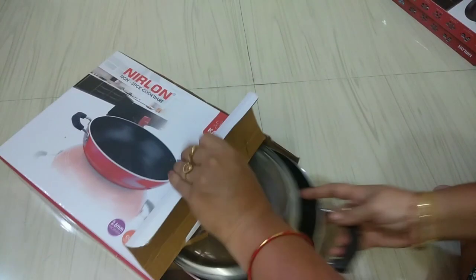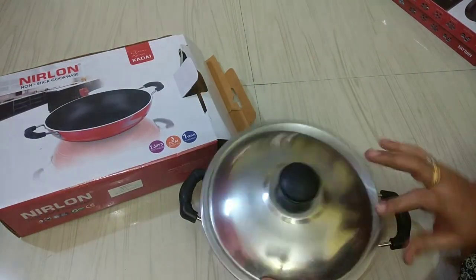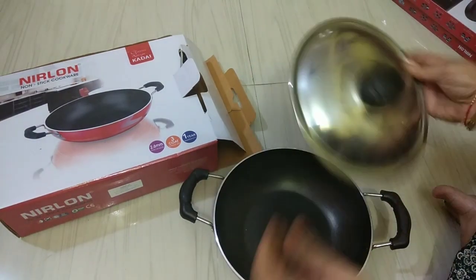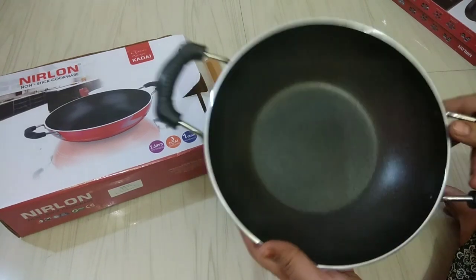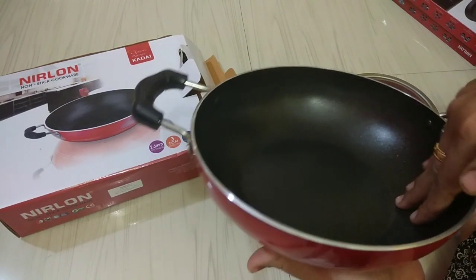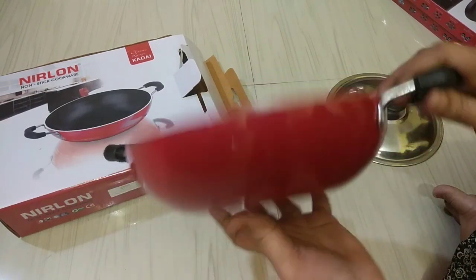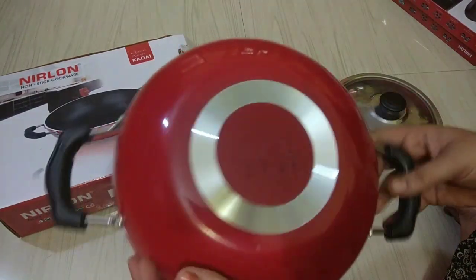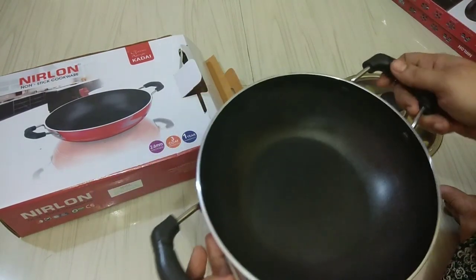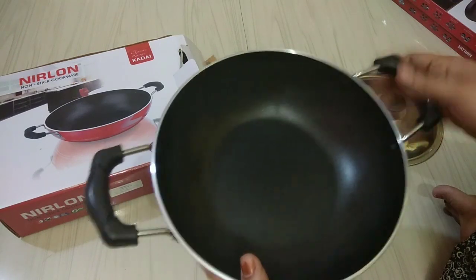The lid is nice and very strong. The finish is smooth and quite tight. The handles are quite tight. This is a good product.